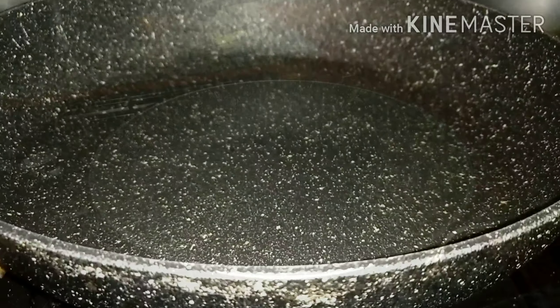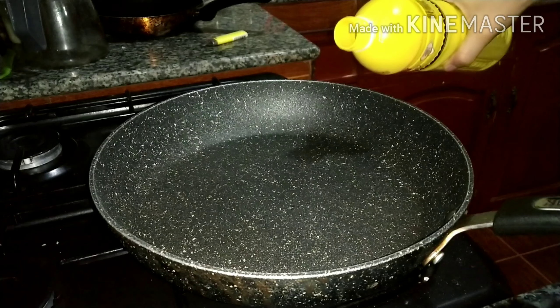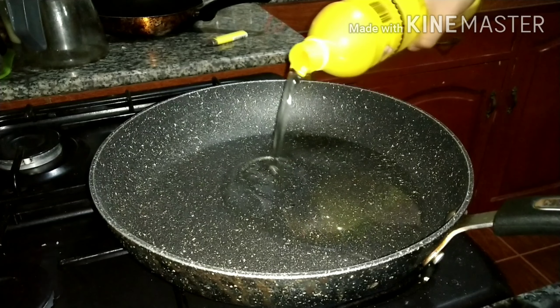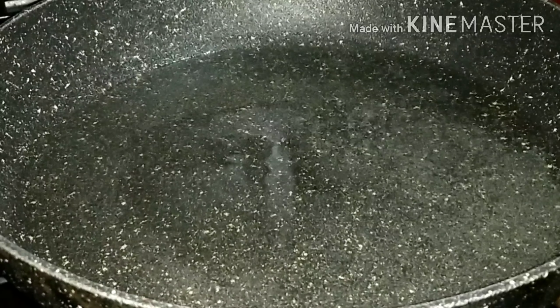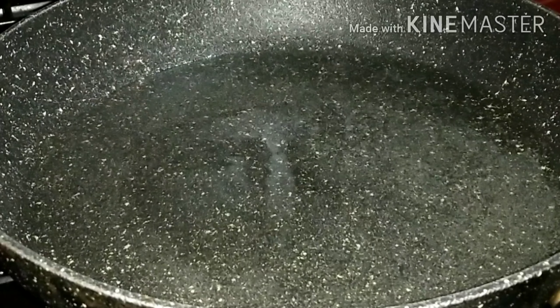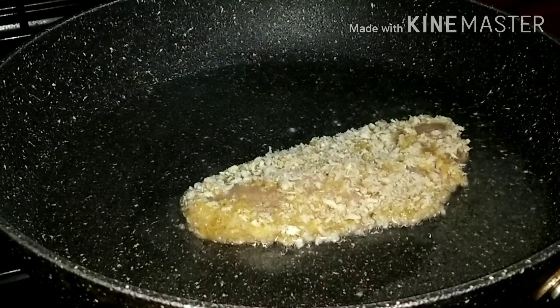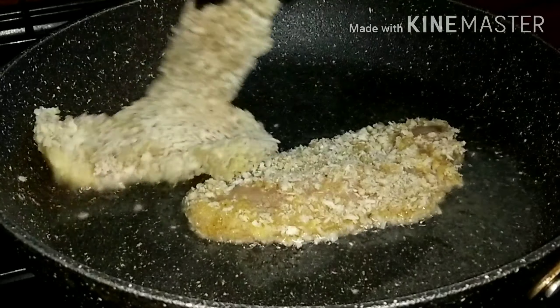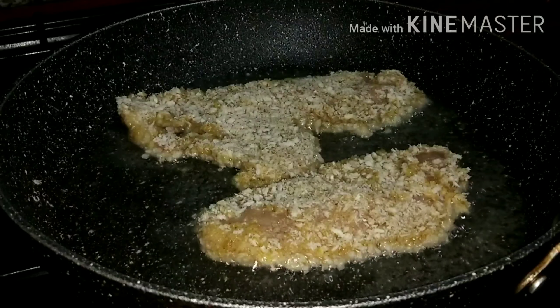That's it guys. Just repeat this procedure, okay? It's cooked for about 2 to 3 minutes. Stop and don't overcook, guys, cause it's not good to eat, okay?